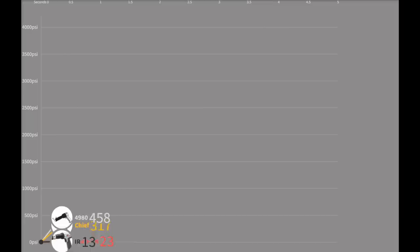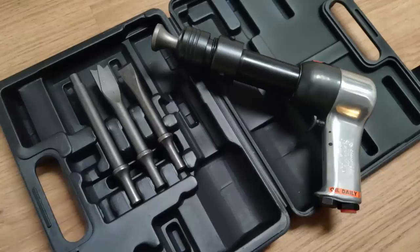3,363. Yeah, that's up there. You better treat this thing like a loaded gun and only point it at what you intend to destroy. That's more than a Chicago Pneumatic 7150 makes best case scenario at higher pressure.